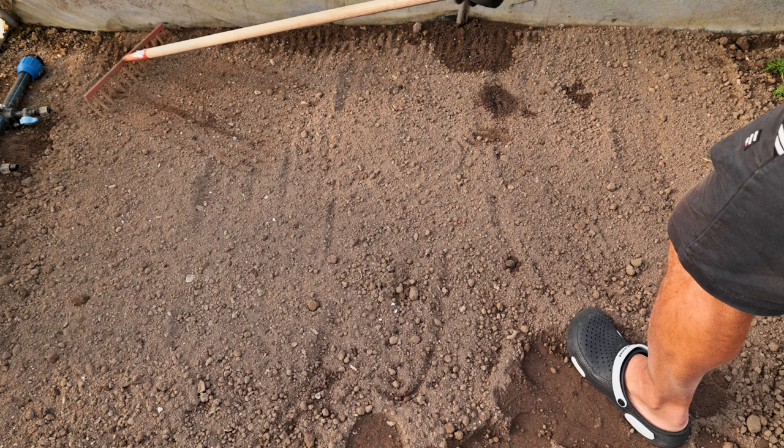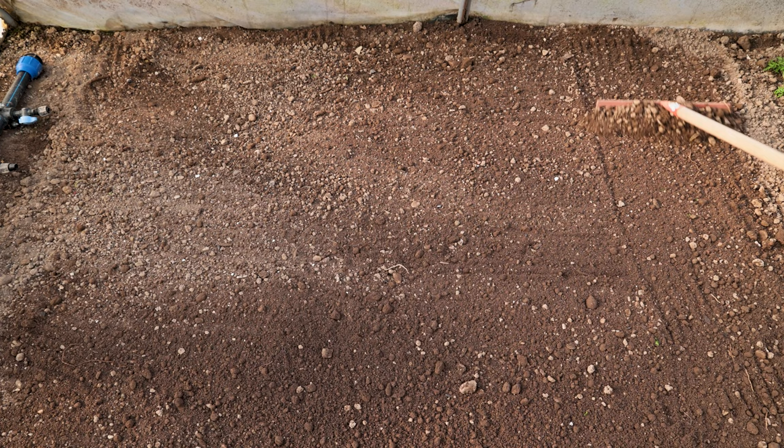After we have mixed the soil with a tiller or a hand tool, we will level the sowing area and remove the remaining roots and other impurities.